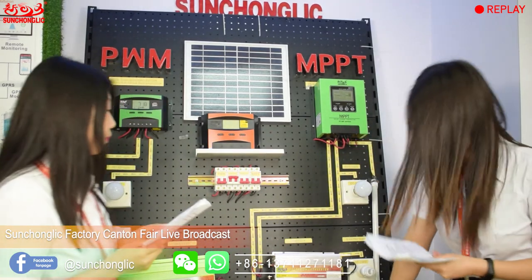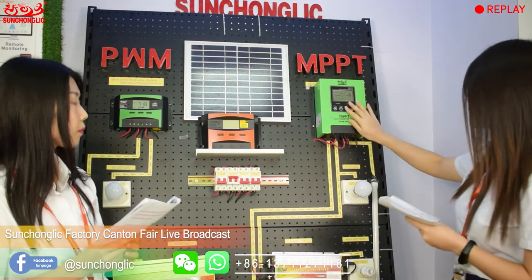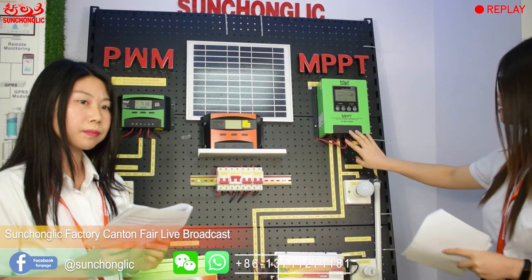Now let's show the connection method. Firstly, you must connect the battery to the solar controller. Secondly, connect the solar panel to the solar controller. And lastly, connect the DC load to the solar controller terminal. Please note that the positive and negative electrodes cannot be reversed. If you do reverse them, there is a short circuit protection so the controller will simply not work rather than being damaged. This STMP controller is not waterproof, so we don't suggest installing it outdoors.